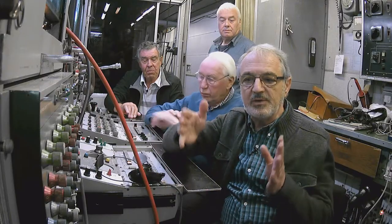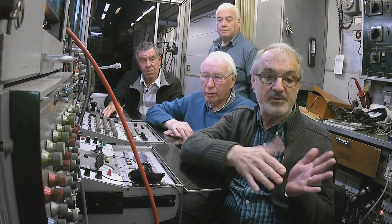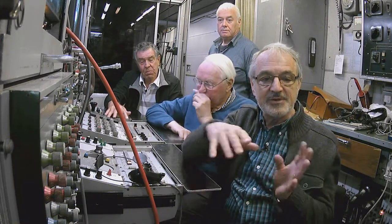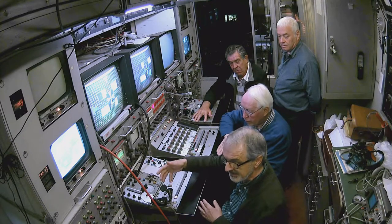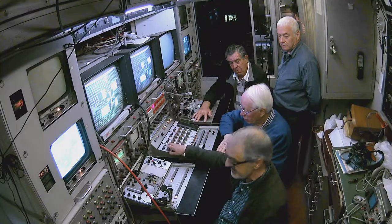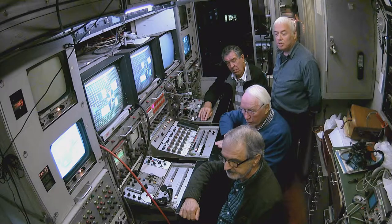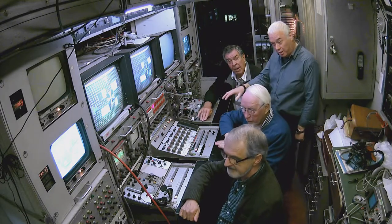It equates to film in that the processing — you add your Ektachrome, which is a bit bluer than the Fuji, but it's the same sort of thing. You're basically processing the film, except it's not film, it's electronic. So we're changing the colours here, just as you do when you process a film. In modern terms, it's probably what's considered grading, so this is live grading.